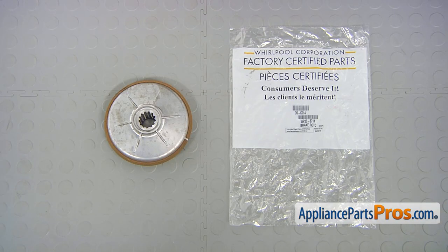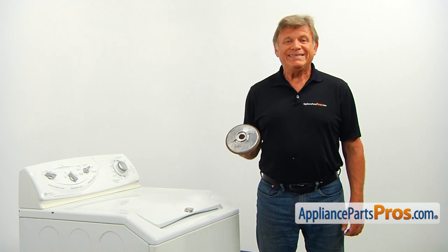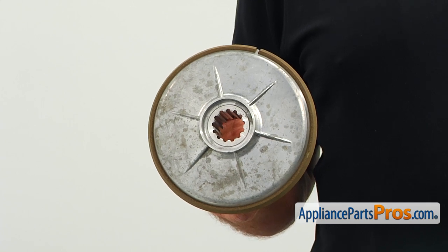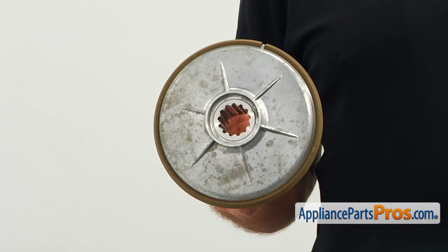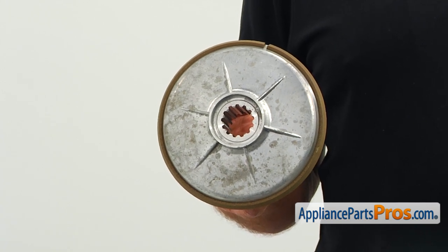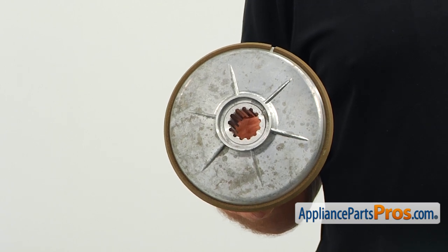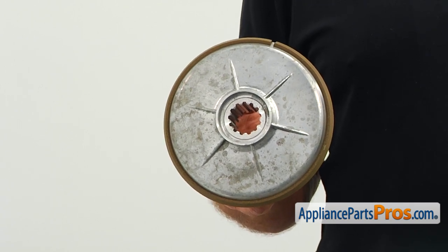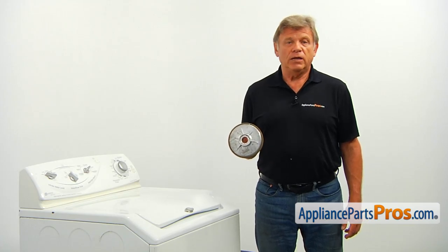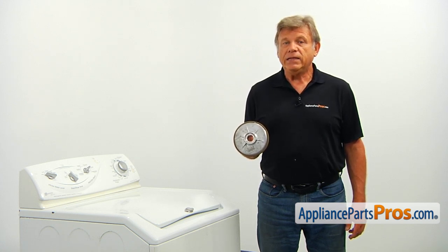When you open up the package, you're going to get a new brake rotor. The brake rotor is held by the spring to the brake stator, allowing the washer to agitate. In reverse rotation, the brake spring is pushed up, releasing the brake rotor and allowing the tub to spin. If your washer starts making squeaking and screeching noises when it agitates, and especially when it stops spinning, the brake rotor should be checked and replaced if needed. Also, it makes sense to replace the brake stator at the same time, because it's most likely damaged too.